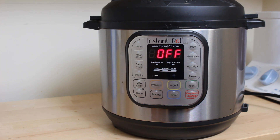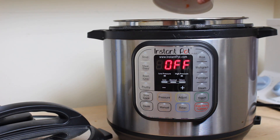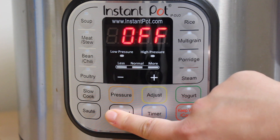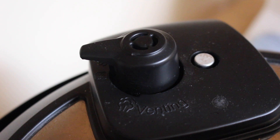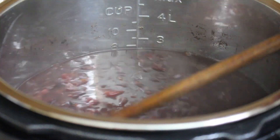I'll be using my Instant Pot to cook the beans — it's a magical machine that cooks dried beans and rice really well. Put everything into the Instant Pot, mix it together, put the lid on, set it to manual mode, and add 24 minutes on the timer. The last thing to remember is to set the nozzle at the top to sealing, not venting.